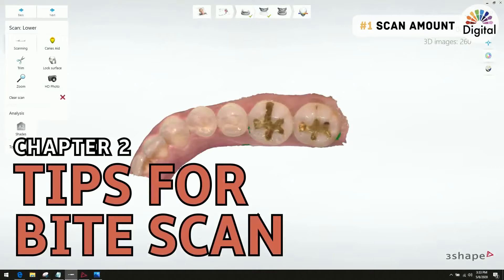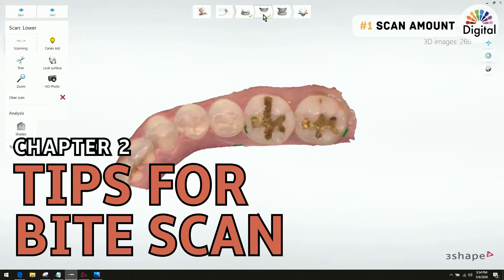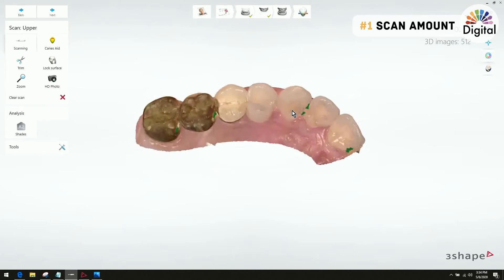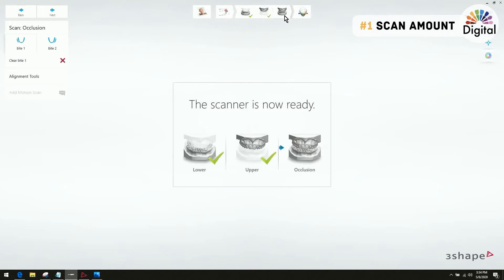Welcome to 3Shape Trios software. I already scanned the lower half arch and got the upper half size, so now it's time to scan the bite scan. Let me scan the bite right now.